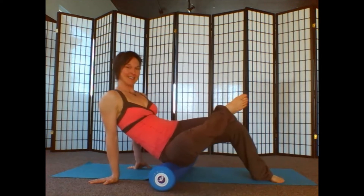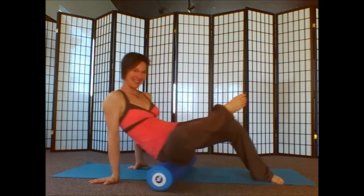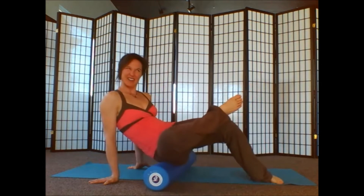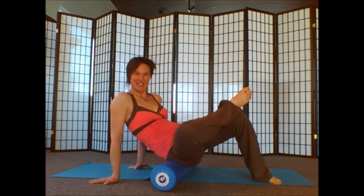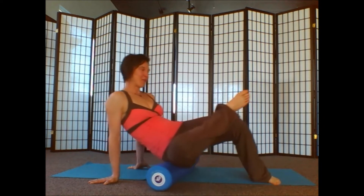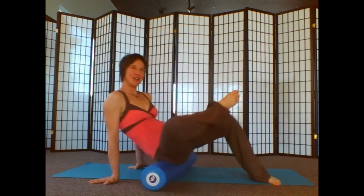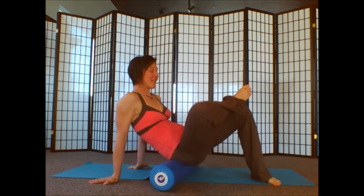So let's do that 10 times. 9, 8, 7 — and you might find a little spot here that needs a little tension and you can stay on that. Otherwise, let's do 5 more. 4 more. 2, and then on the 1, lift that foot down.